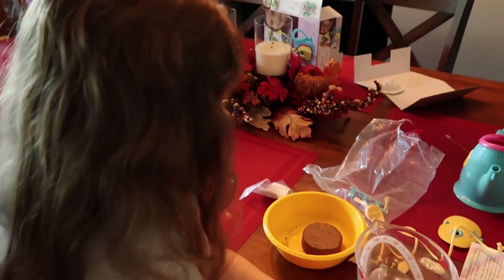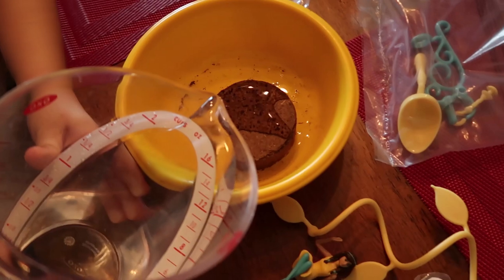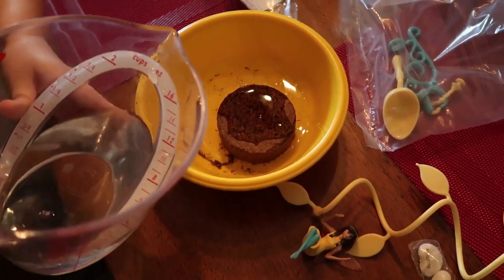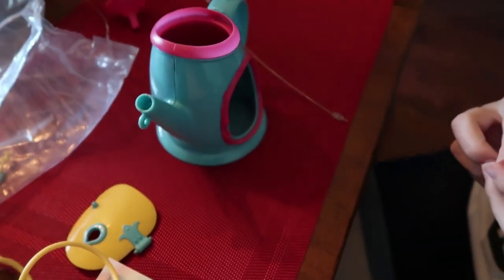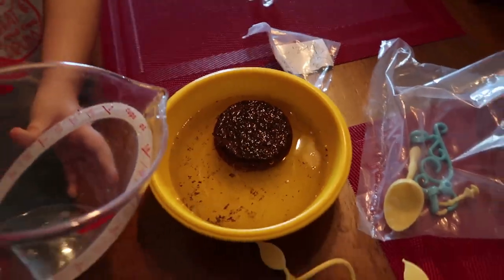Alright Chelsea, you want to pour the water onto the pellet? So this is our soil. You pour the water in there and then it's going to absorb it and expand. Pour all the water. Alex is assembling our little teapot. It's floating! And now it's going to absorb all the water and turn into soil.